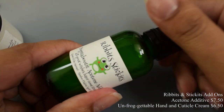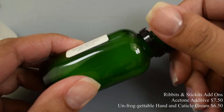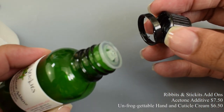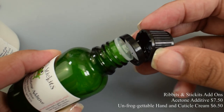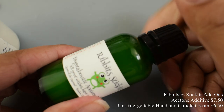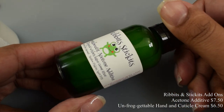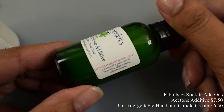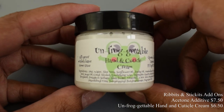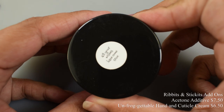Rivets and Stickets brings us extra goodies this month. First I'm showing the acetone additive — I've fallen in love with this and have been using it quite a bit. I really like that the inside has a stopper-like dropper, because I recently lost my glass dropper for my acetone additives. I use just two to three drops in my dapping dish when cleaning up during swatching. That bottle is quite large — 30 milliliters.